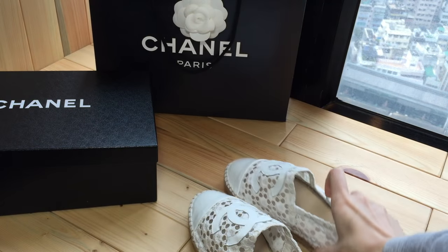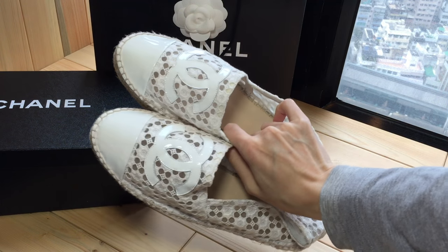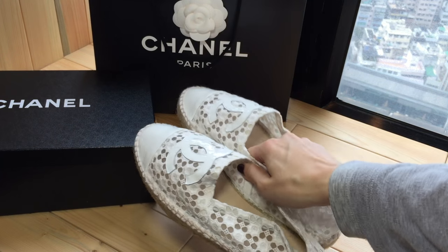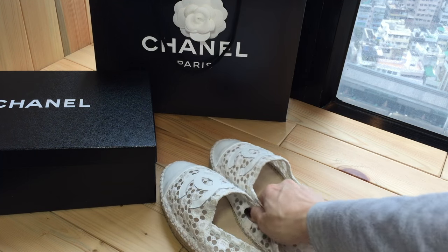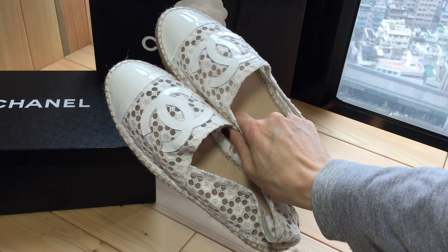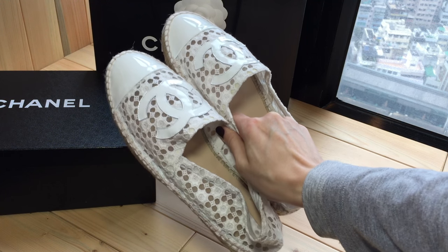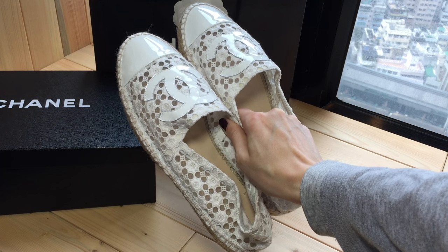I'm very excited about these — it's a style I've never explored before. I'm going to do a try-on for both pairs of shoes and insert it now.